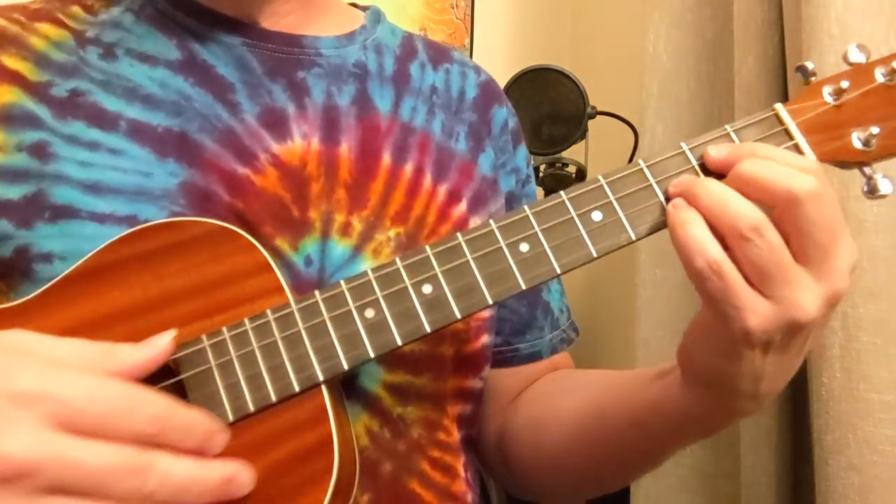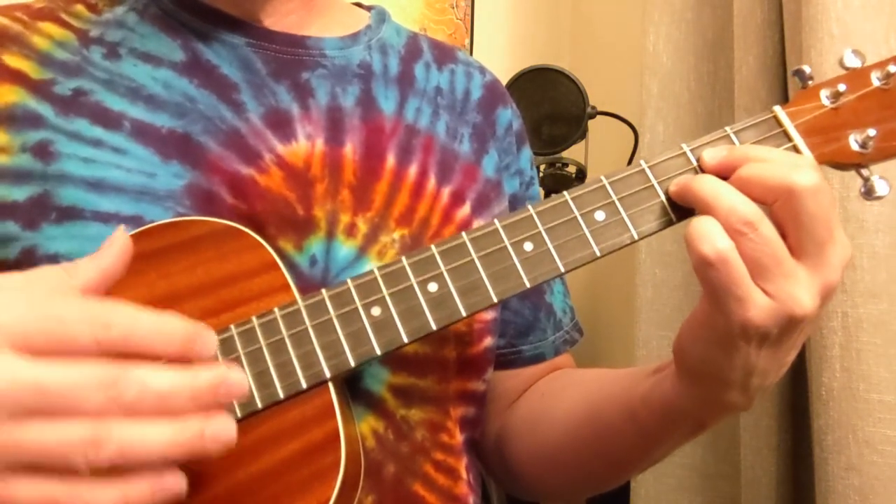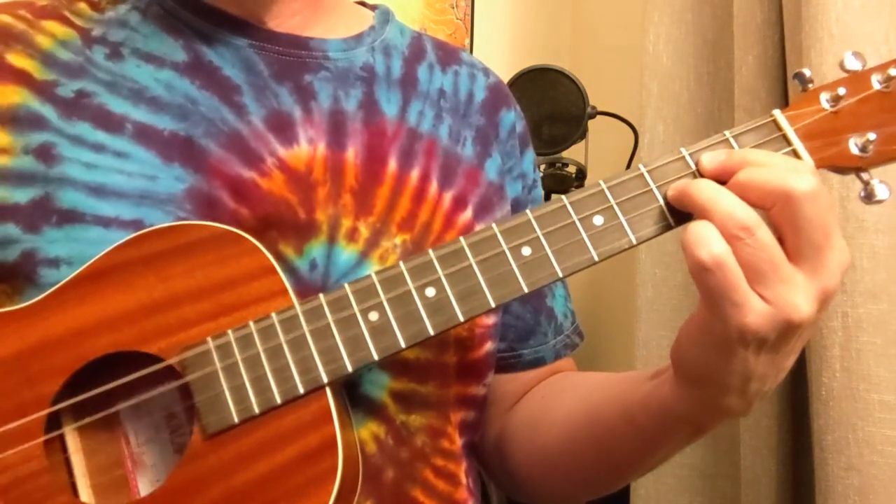So let's look at this strum: down, down, down, down up, up, down, down.